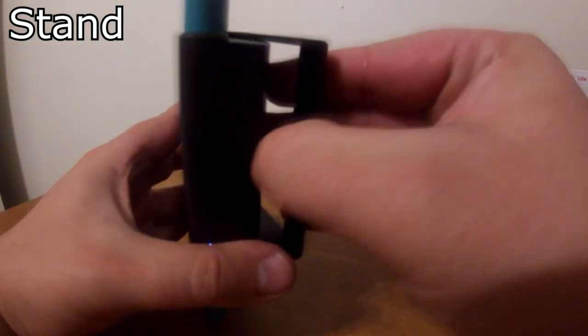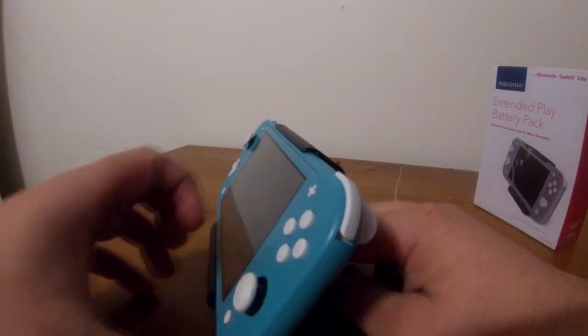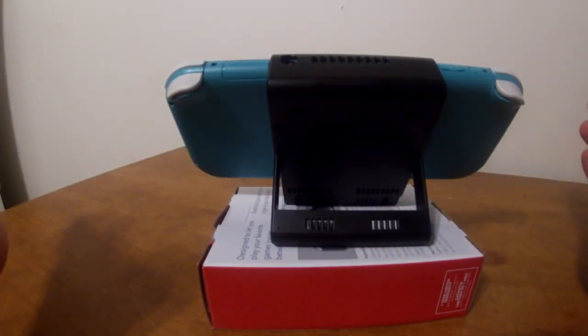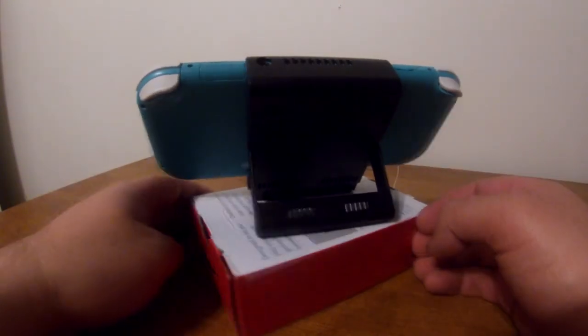Now let's talk about using this as a stand, which honestly is the reason I bought it. The kickstand comes out and only has one position it can be set to. The great thing about this is stability — when the kickstand's out, there is a huge amount of balance when you place the stand on pretty much anything.